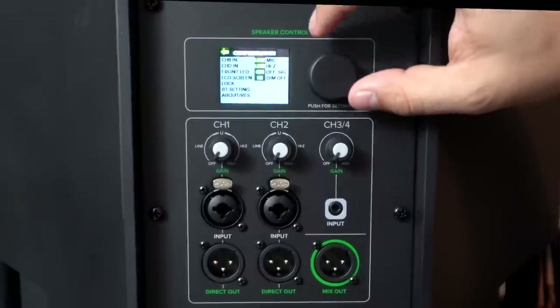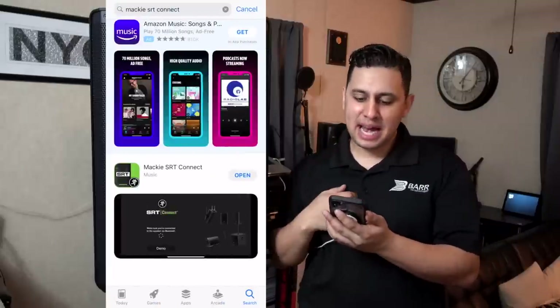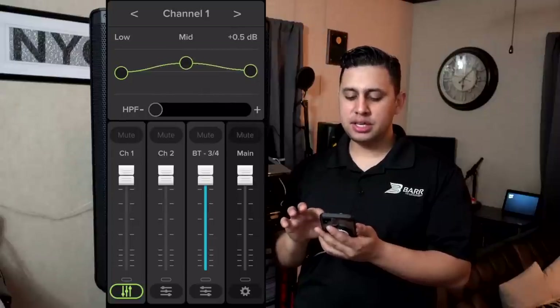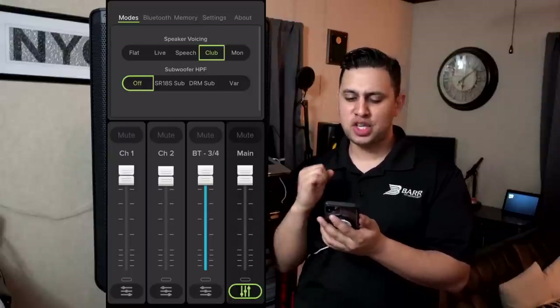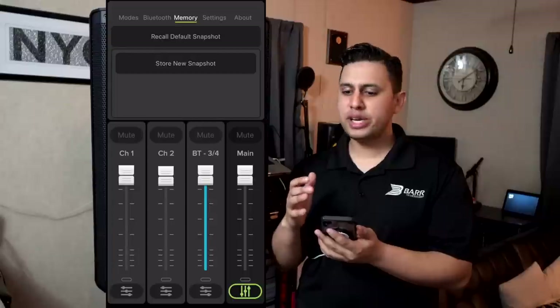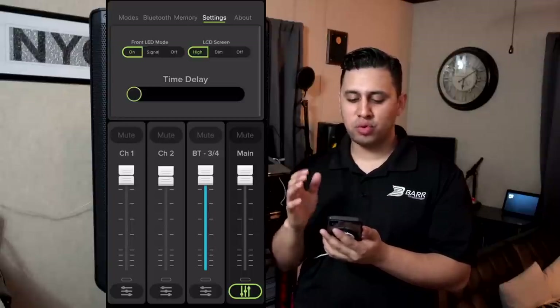The speaker also features Bluetooth for wireless audio signal, and a configuration menu for further control. One of my favorite features is that many of the DSP functions can also be triggered from your iPhone or Android device by downloading the Mackie SRT Connect app. You get a three-band EQ for lows, mids, and highs, plus the same voicing settings — flat, live, speech, club, or monitor. Club is my favorite; it boosts the bass for a punchier sound. You can also adjust subwoofer settings, save up to ten custom EQ presets, and adjust LED and screen brightness.